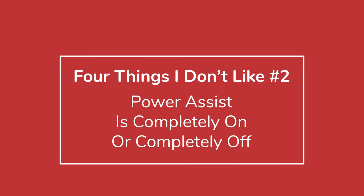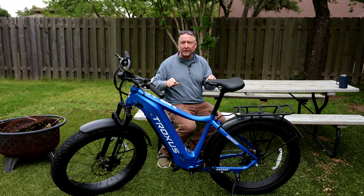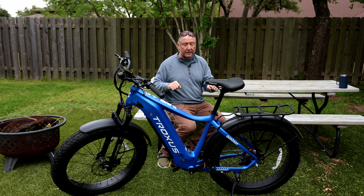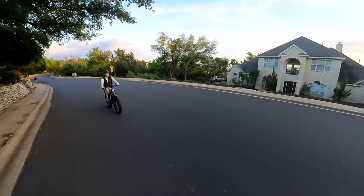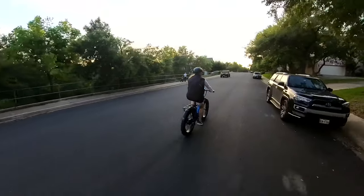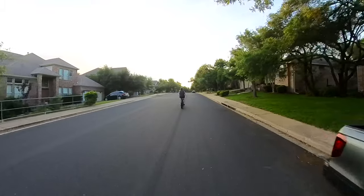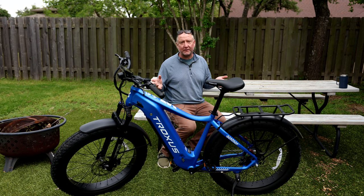Number two is that the power delivery is kind of on or off. On more expensive electric bikes, the pedal assist gives you a little extra power if you pedal slowly and more if you pedal harder. With this one, as soon as you start pedaling it starts giving you power. There are five levels you can set it at, but it doesn't have the subtlety of a more expensive bike — you're basically pedaling with power or without power, no real middle ground. That comes with the fact that it's a cheaper bike.